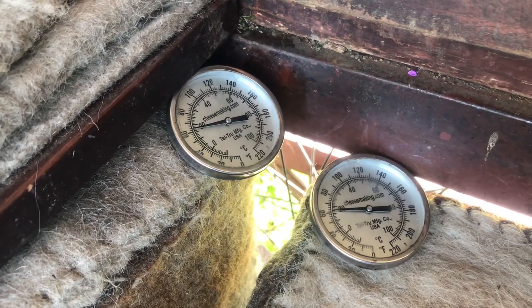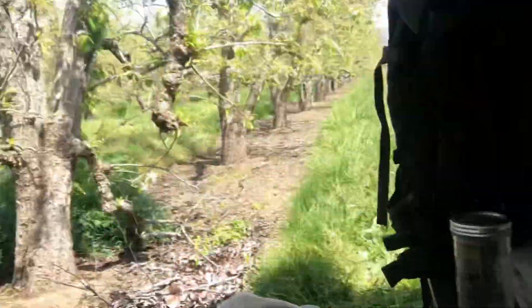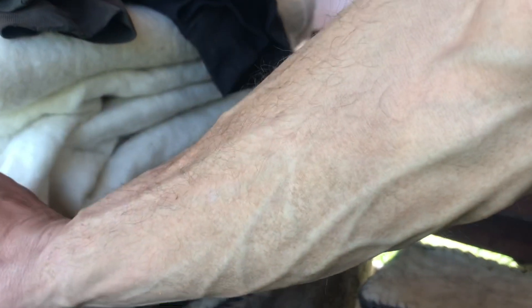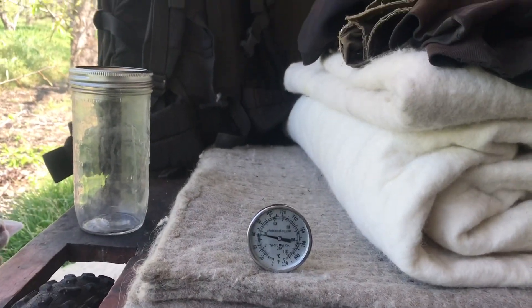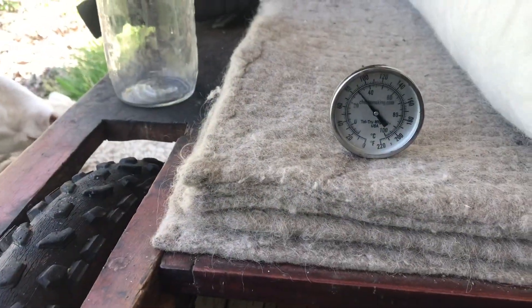We're getting 62 degrees inside, and it's probably 90 degrees out. Let's see what the temperature is — I'll leave it out here and see what the shade temperature is, and then the sun temperature. It's not quite summer yet, still spring, but it's almost 90 degrees.